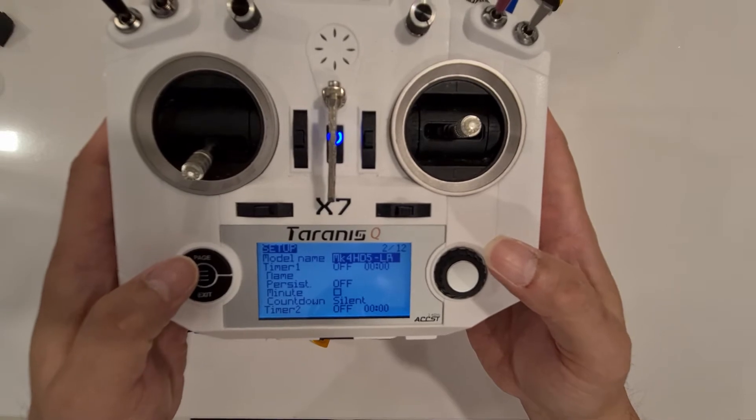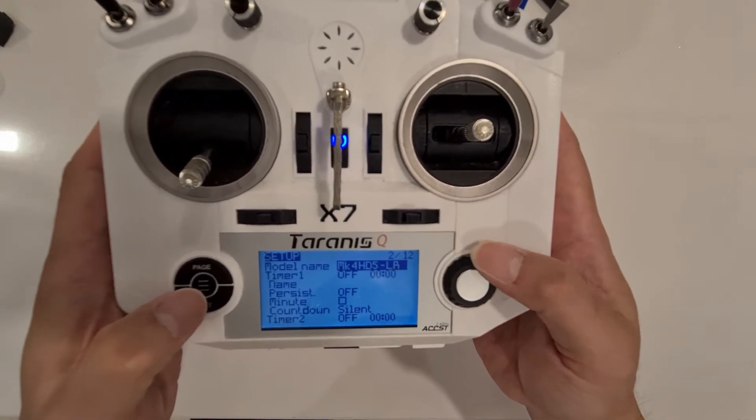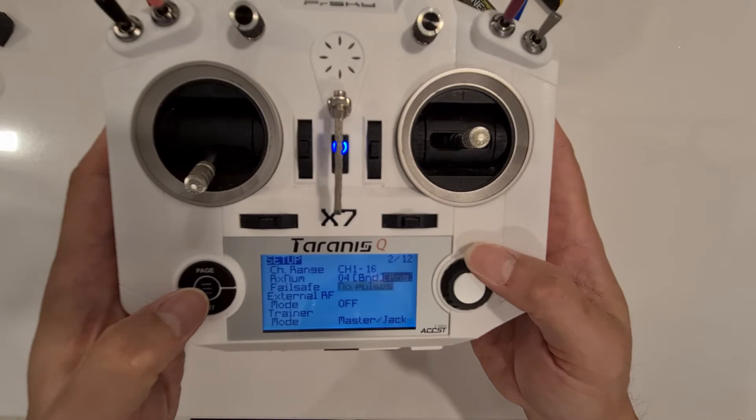So MK4HD long range, and then we're going to go to the bottom of the page where there is a bind.